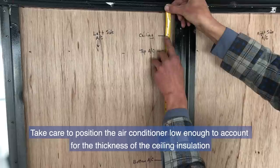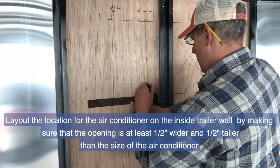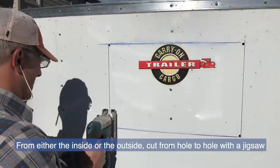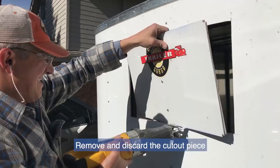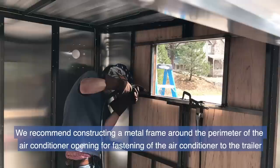Most people mount the air conditioner centered on the front of their trailer. Take care to position the air conditioner low enough to account for the thickness of the ceiling insulation. Lay out the location for the air conditioner on the inside trailer wall, making sure the opening is at least one-half inch wider and one-half inch taller than the size of the air conditioner. Drill a hole in each of the four corners large enough for a jigsaw blade, then cut from hole to hole with the jigsaw. Support members may require a sawzall to cut through. Remove and discard the cutout piece.